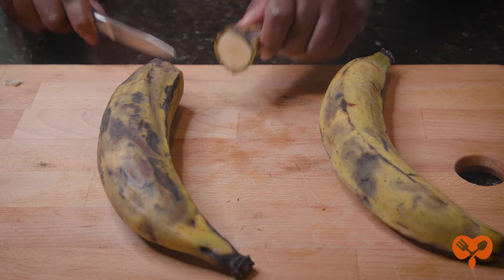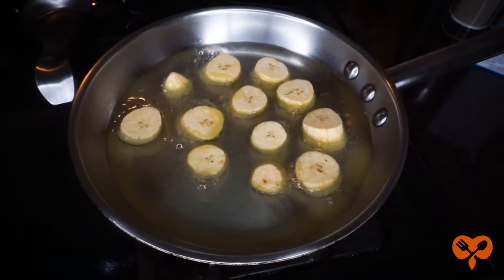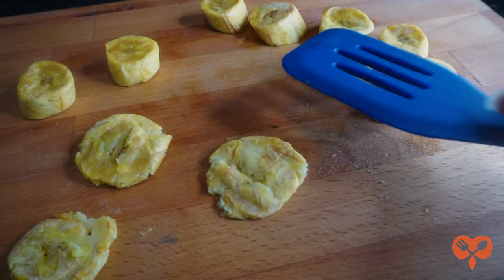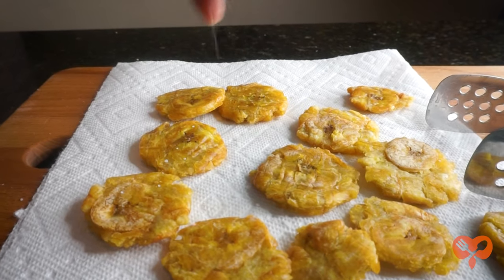Once they start turning yellow you can slice them really thick, like an inch or more, and brown both sides in canola or coconut oil. Once brown, remove and smash with a spatula to flatten and refry on each side until golden, about a minute or two each side. Sprinkle with some salt and enjoy.